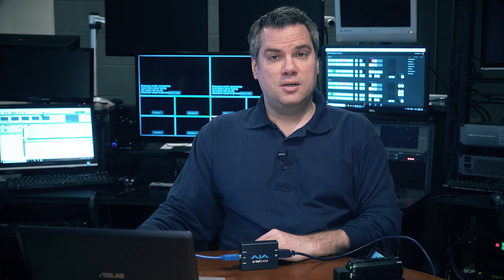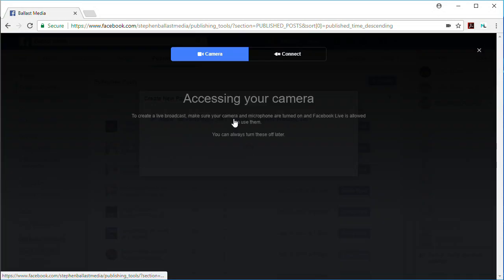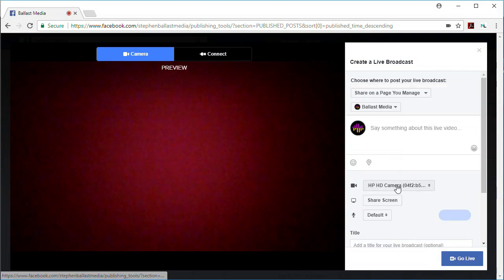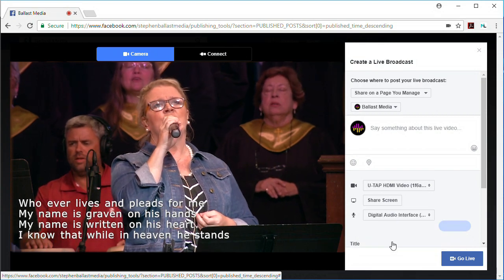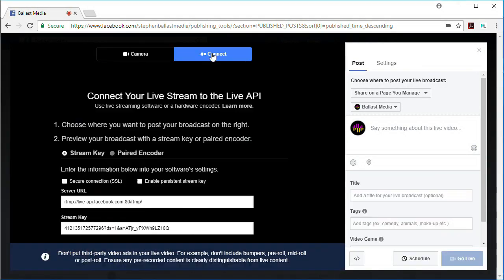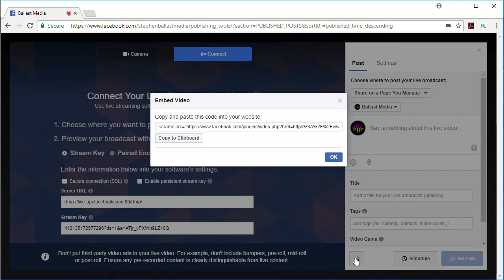To stream on Facebook Live, you don't even need to use software like OBS. Just go to your publishing tools, click the Create button, select Live Video, and in the dropdown on the right select your U-TAP device, then also select the U-TAP for your audio source, and you're ready to go live on Facebook. Now there is one compelling reason to still use OBS to stream to Facebook: when you switch over to the Connect tab where you find your stream key, you'll find an Embed button on the bottom right that gives you HTML code you can use on your website to embed your live stream video.